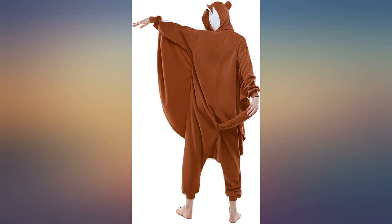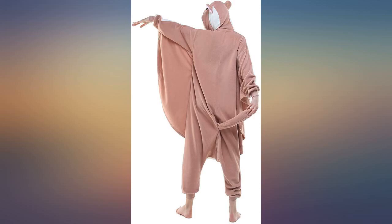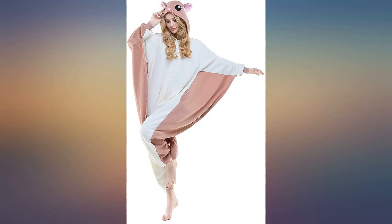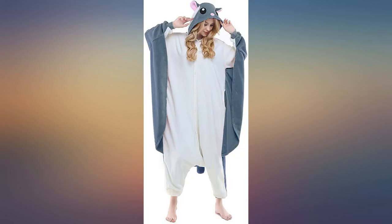My 12-year-old daughter, about 4 feet 10, ordered the small and it worked great. She obviously has room to grow, but the way it is designed, it really doesn't make any difference if it's a little big — the cuffs around the wrists and ankles keep it in place so she's not tripping over it. She absolutely loves it.